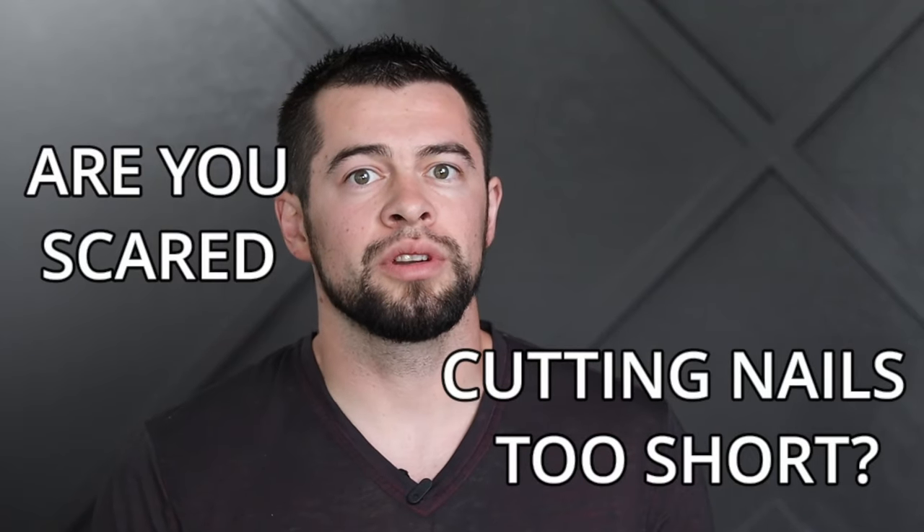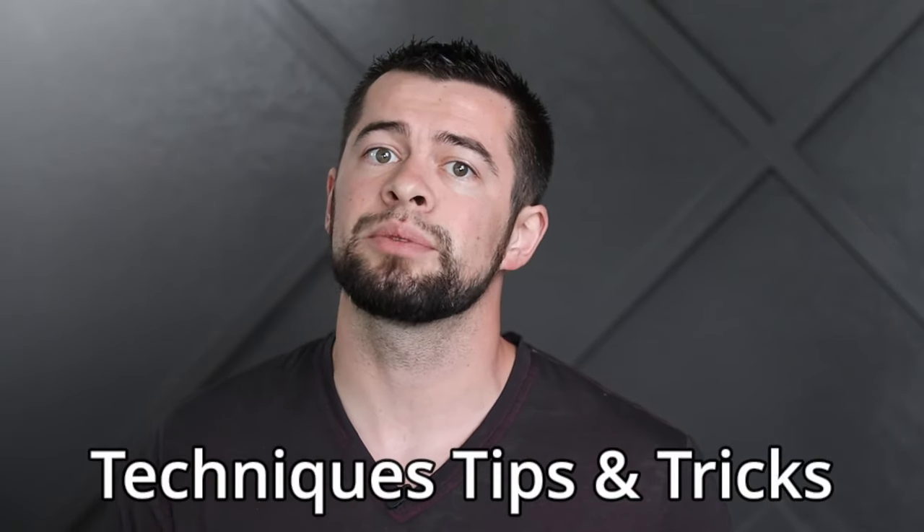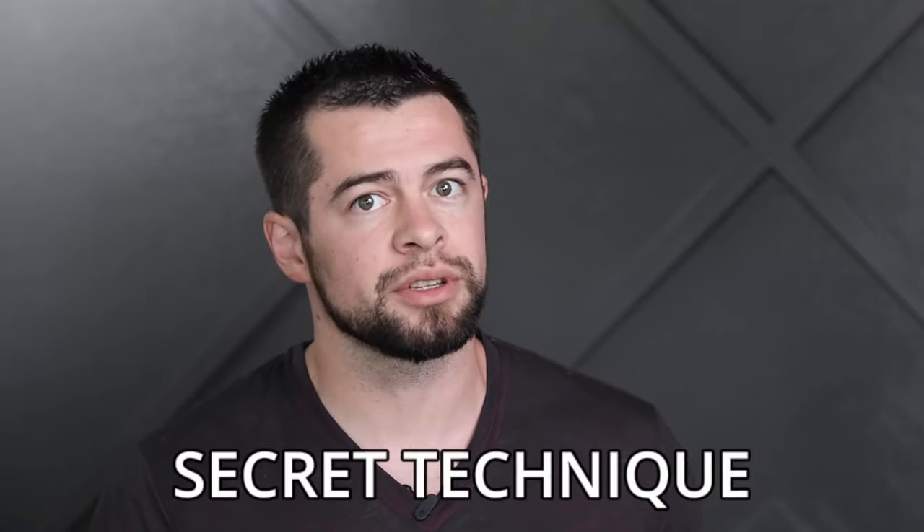Are you scared of cutting a dog's nails too short? Do you want to know how to cut them perfectly every time? My name is AJ and in this video I'm going to show you all the techniques, tips and tricks as well as my secret technique to cut any dog's nails like a professional.